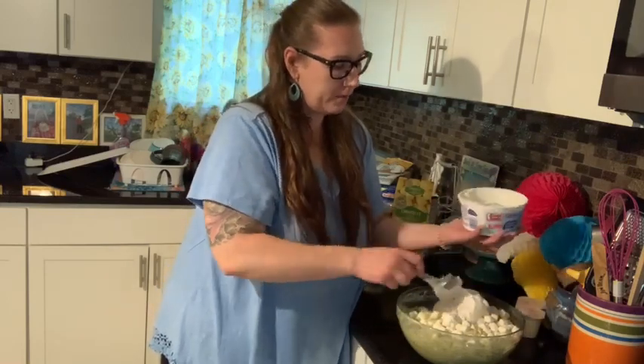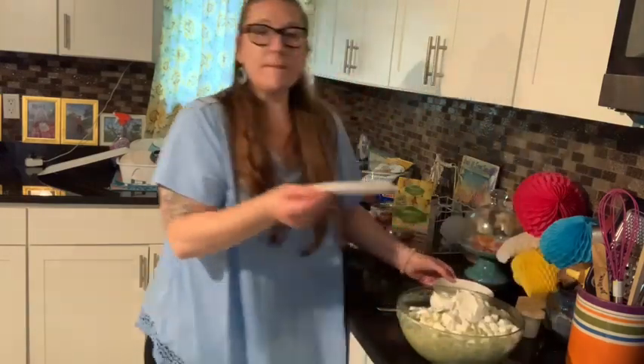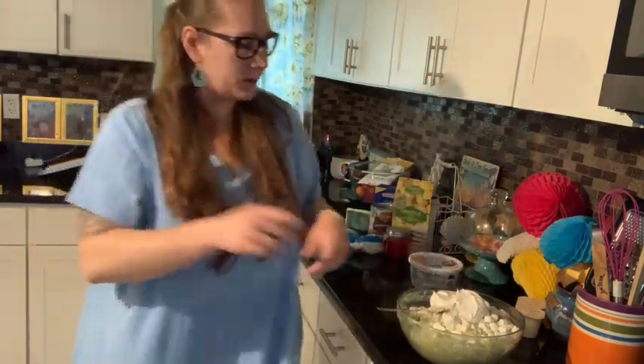I'm just going to cut it in half and put half of the whipped cream in. I'll record us going all through the beach area, all the way up to Portsmouth, New Hampshire.